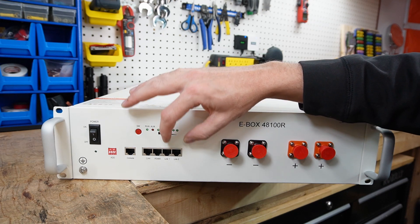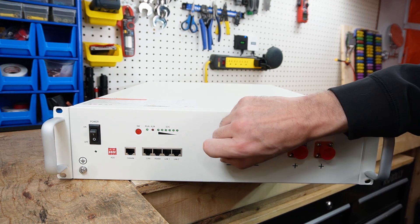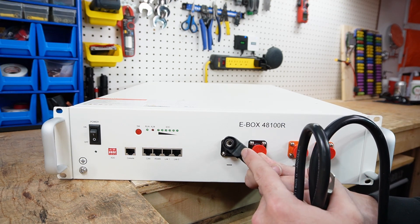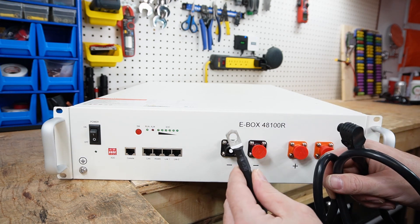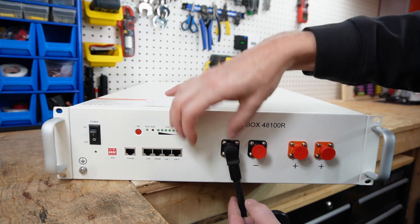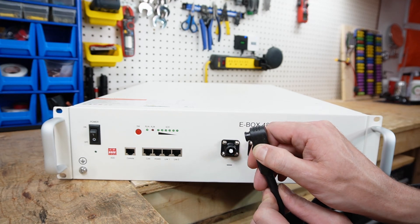The Link 1 and Link 2 ports are for connecting batteries in parallel so they can communicate with the BMS. Over here we have two negative terminals and two positive terminals. This is not your average connection — there's no nut, screw, or lug. Instead, a cable with a barrel plug on one end and a regular battery lug on the other end clicks and locks into place. There's a button on the side you have to press and pull in order to remove it.